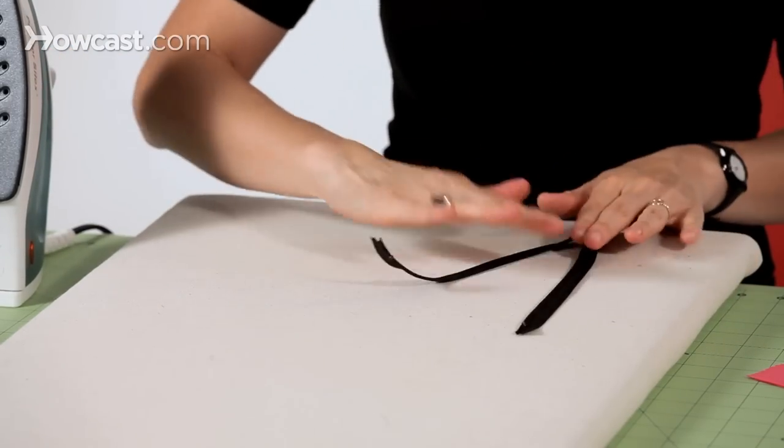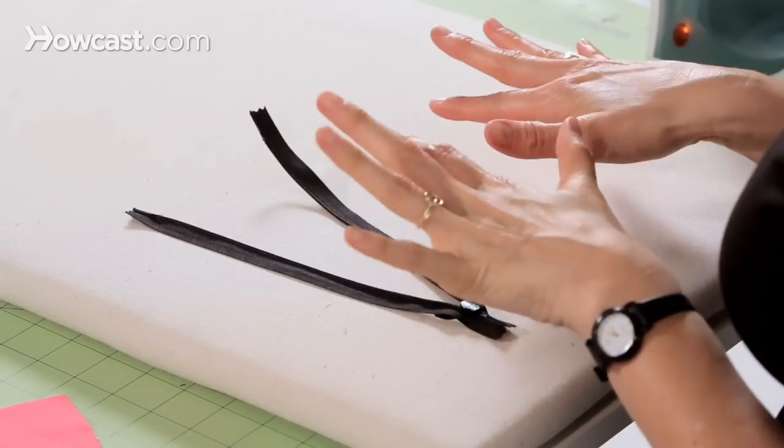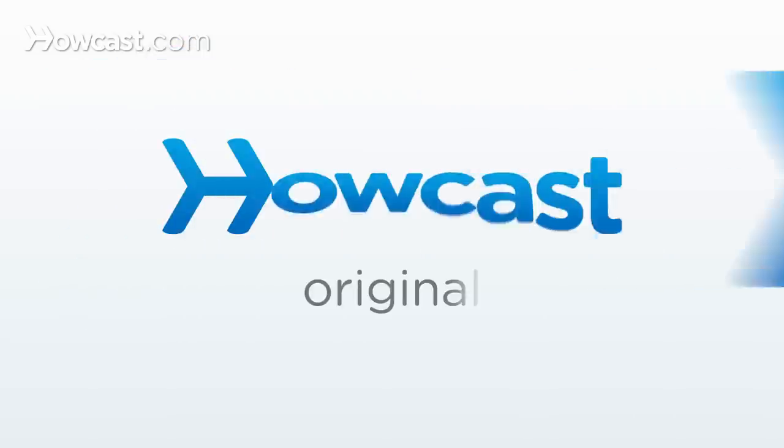So after you press your zipper, you'll see the zipper teeth are now lying flat — they're not curling in. So now we can take this to our sewing machine and sew our zipper in. I'll see you next time.